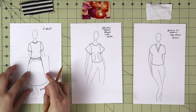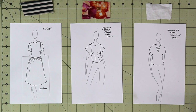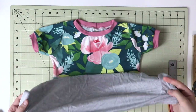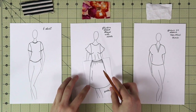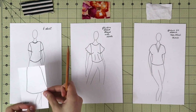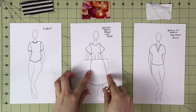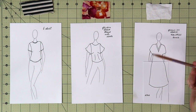A gathered skirt works great with a t-shirt top — I love to make dresses like that for my daughter. The top is just a t-shirt and the bottom is a gathered skirt; I still need to insert the elastic on one side but you get the idea. You can also combine the gathered skirt with the other tops and it would look really nice. An A-line skirt can be drafted as one piece together with the top, and you can pair it with the woven top as well, though you might want to remove the darts — that's just your preference.